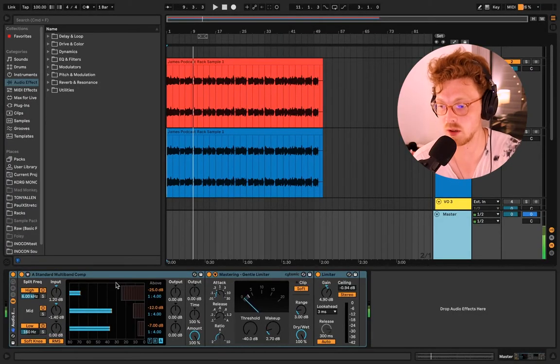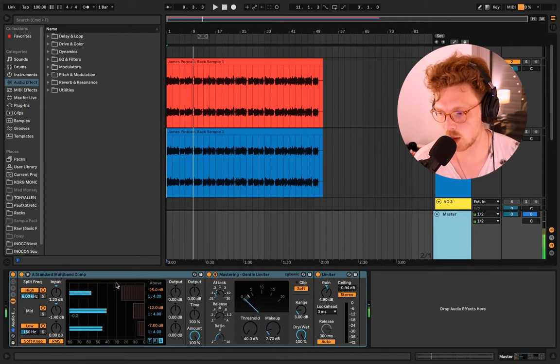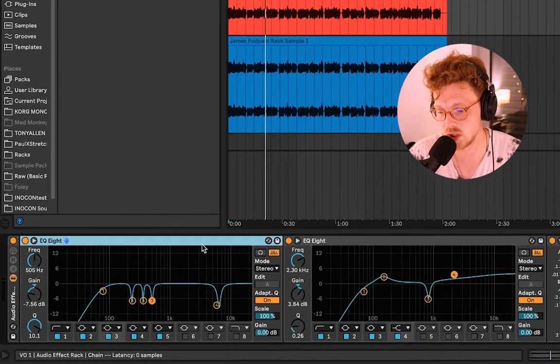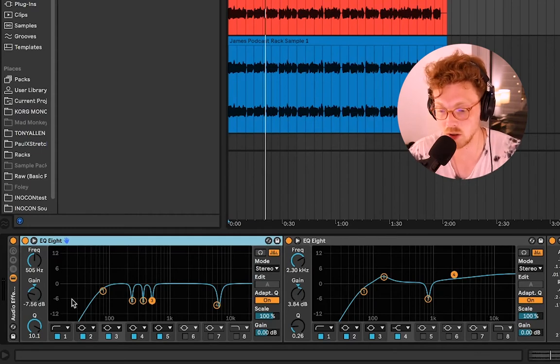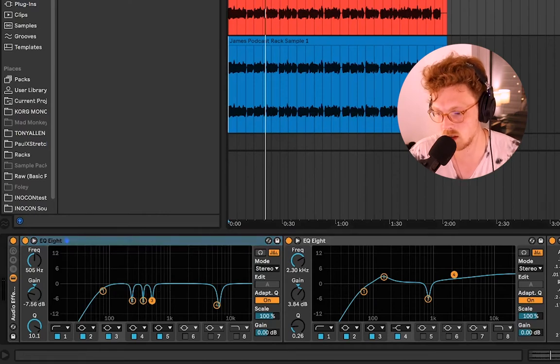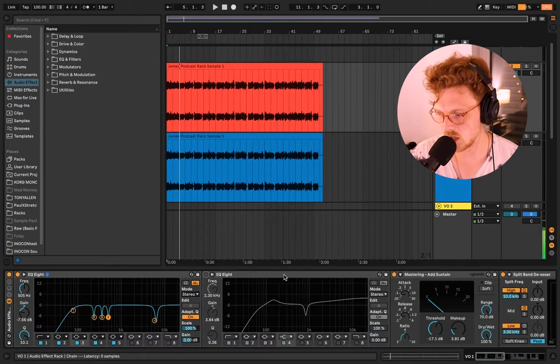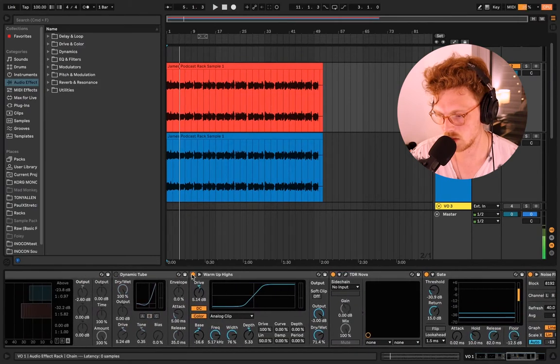We're going to go over levels both on the input and output at the end of the video. First I want to talk about EQ — I have two ways I do EQ. The first is clinical: I take what I hear in the voice and try to cut things that are too resonant or not needed. Here I have a low cut at around 90Hz, dips in the low-mid frequencies that sounded a little muddy, and a pretty aggressive cut around 7k where James's S sounds are.